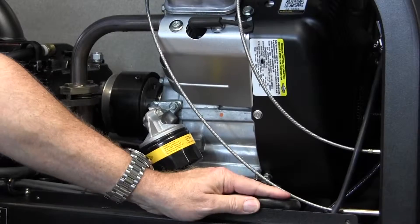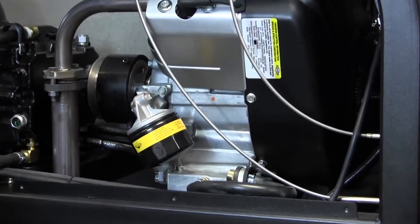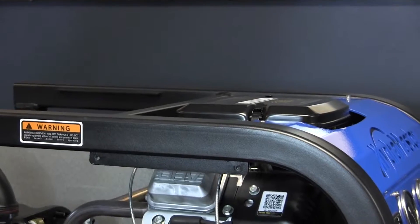We have an easy drain tube here on top. On the other side you'll be able to see where the dipstick is for checking your oil, and also where the fill port is for the engine when you're adding your oil.